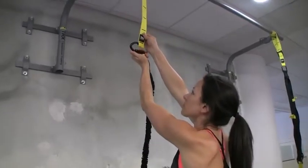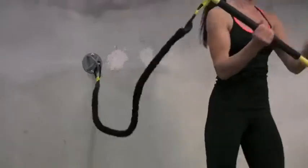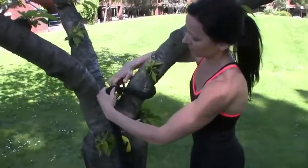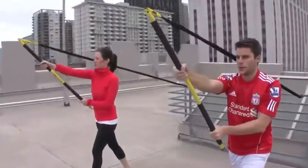Whether anchored to a TRX Extender Strap, an X-Mount on the wall, or virtually anywhere — around a park bench, chain-link fence, railing, or even a tree — you can perform hundreds of exercises with the TRX Rip Trainer.